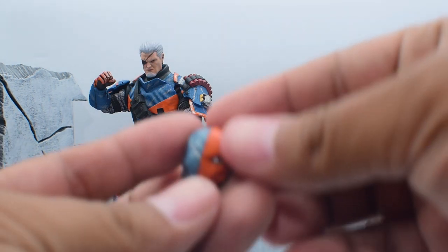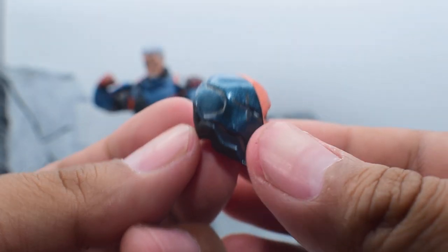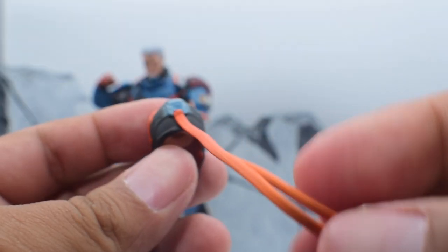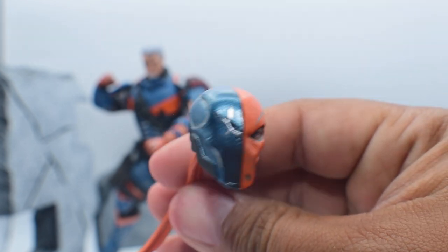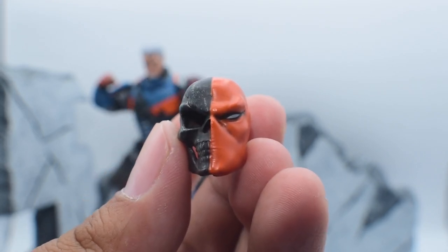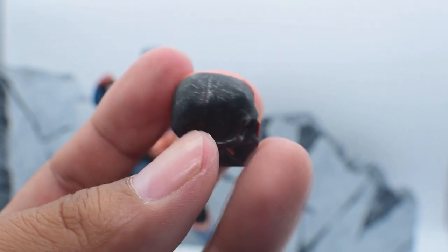Starting off with the headpieces — first we have his mask version, which looks really, really dope. He has a tassel in the back that can come apart in case you don't want it. The detail and paint application look really, really good. The next headpiece is a kind of skull face, which looks really nice — great contrast with the orange against the black, and it's kind of a gunmetal finish. That looks really nice.